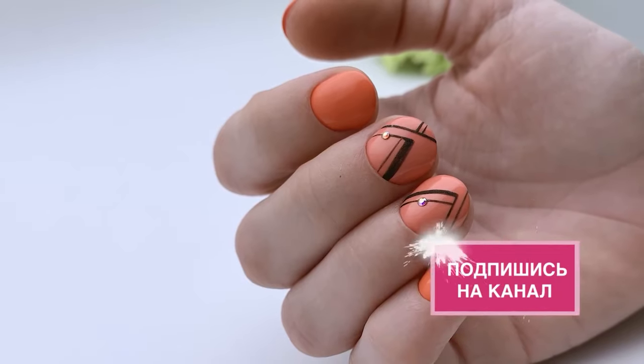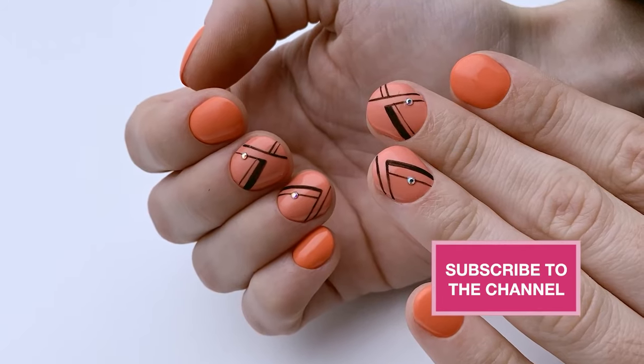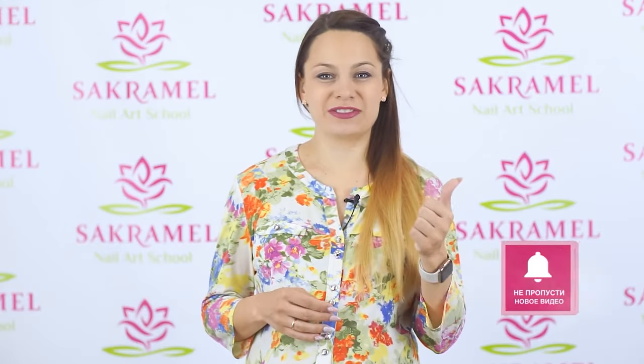That's the result! Do you think we succeeded in transforming this nail type? If yes, give it a thumbs up! Success in your work! Bye-bye!